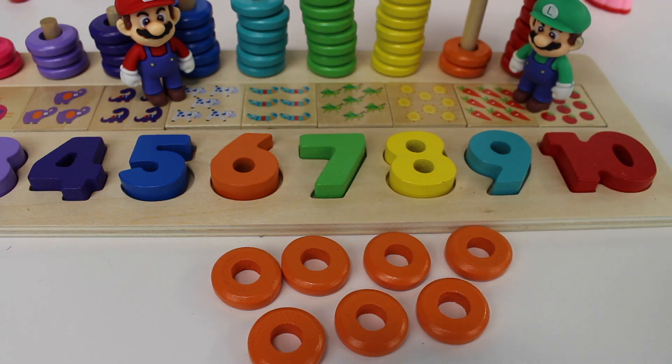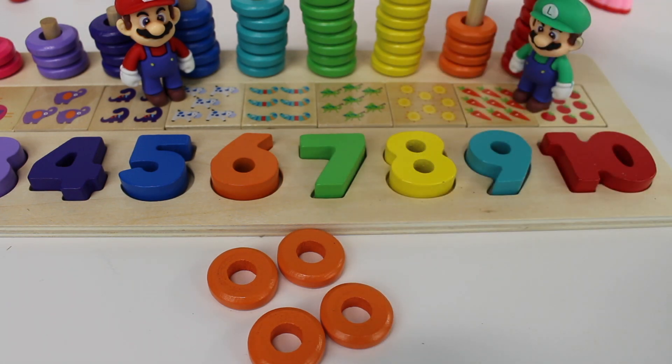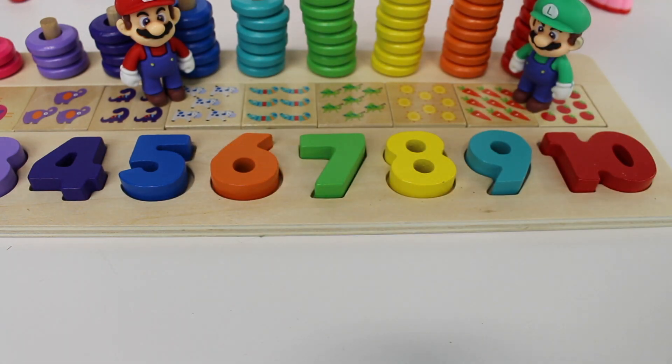One, two, three, four, five, six, seven, eight, nine rings.